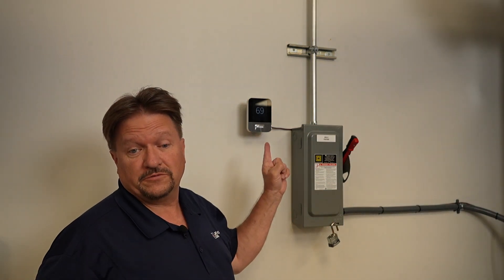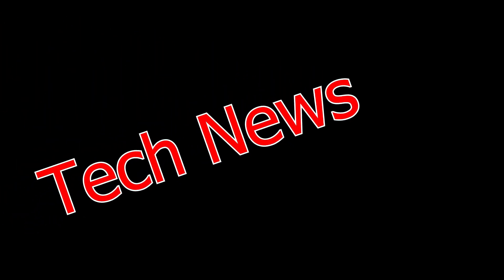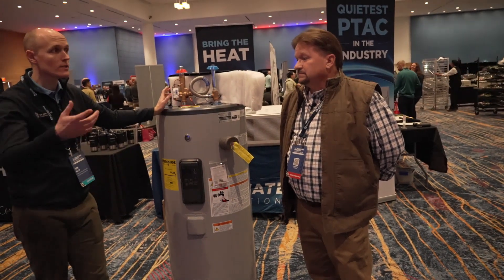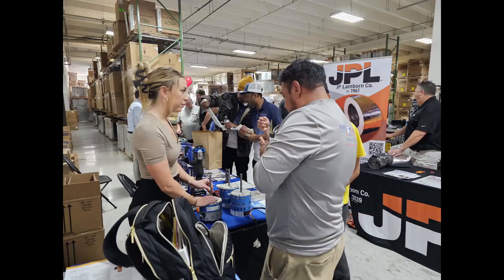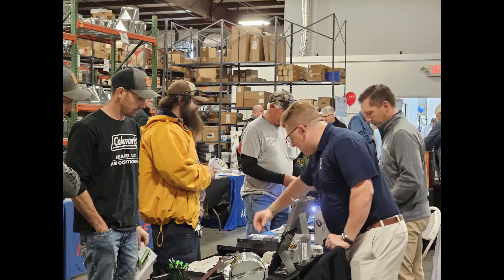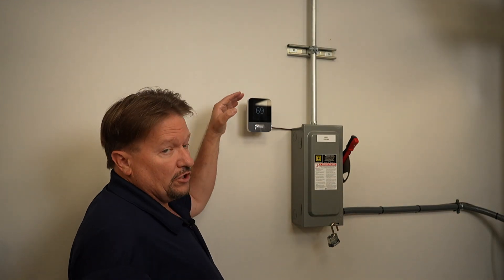Let's take five minutes with the AMANA Smart Thermostat. Today, what we're going to look at is going into the homeowner's menu, and there's something that I want you to see.